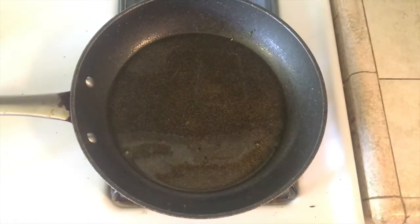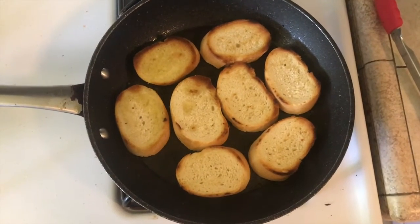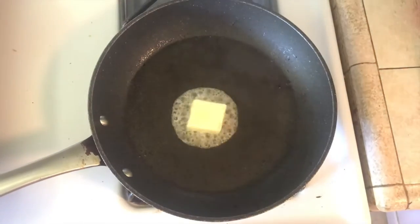Next we'll want to heat up a little bit more oil in the pan and add in the bread. Another option is also butter — depending on what you have at home or what kind of taste you want for the bread, butter is a great substitute for olive oil.